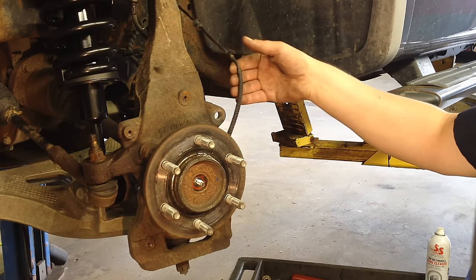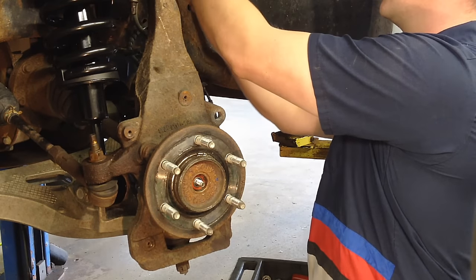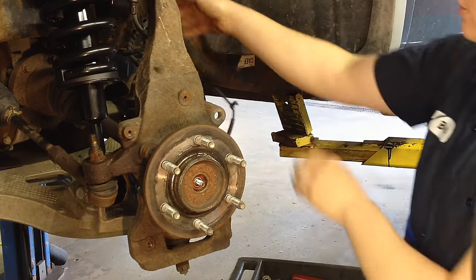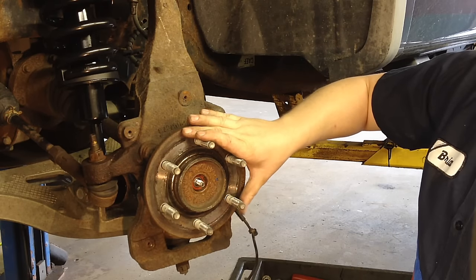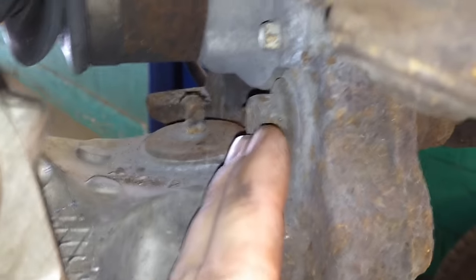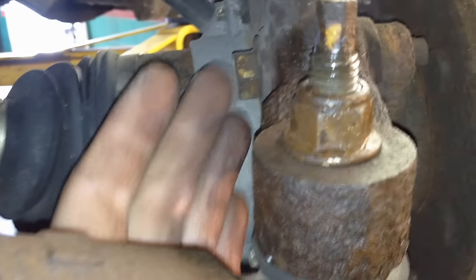At this point, follow the ABS wire all the way up and start popping off the retainers, because our new hub and bearing comes with a new ABS sensor and wire. Now on the back side, there are four 18mm bolts that bolt at each corner, and after that it'll be free to start beating it off. I like to take off the actual outer tie rod end and get it out of the way so I can swing it to the side and get to these with my impact.